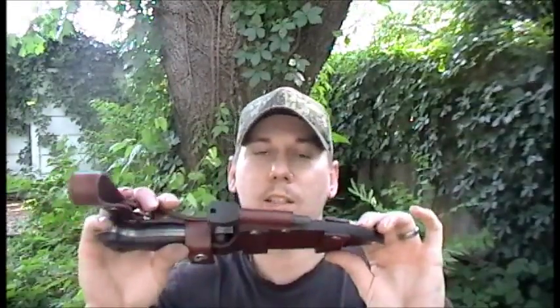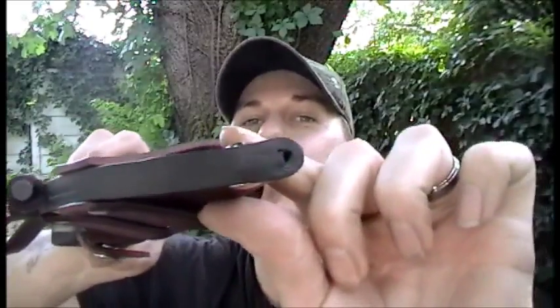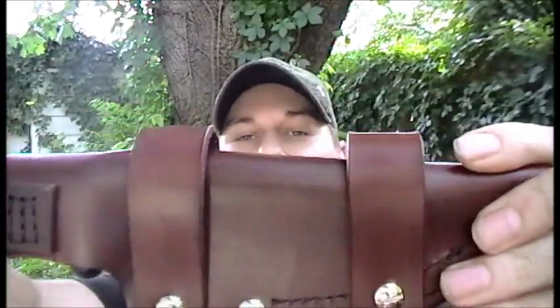Alright guys, there you have it — the new and improved BK-2 sheath with more carry options than you can throw a stick at. Hope you guys like it. If you do, look me up on my Facebook group, Wolf's Custom Sheaths — I'll put the link up at the end of the video. Come check out these prices guys. I guarantee you will not find prices anywhere like mine, especially considering the fact that this is all hand done. A little bit of close up. Yes, there's even a drain hole. Have a good one guys.